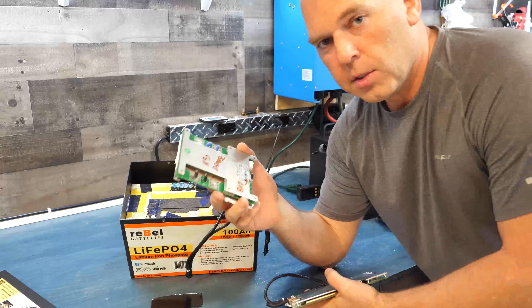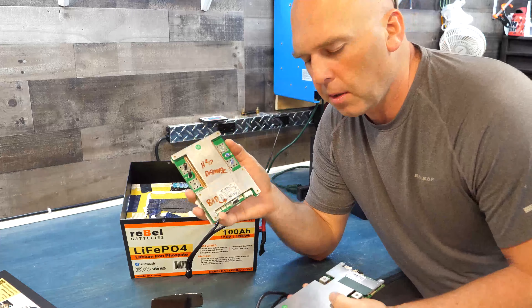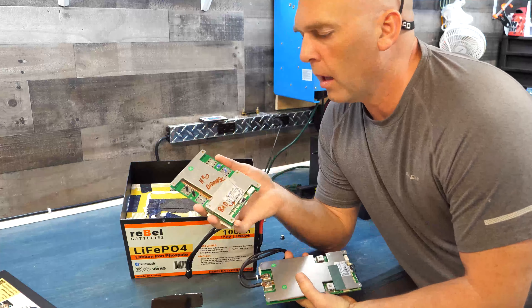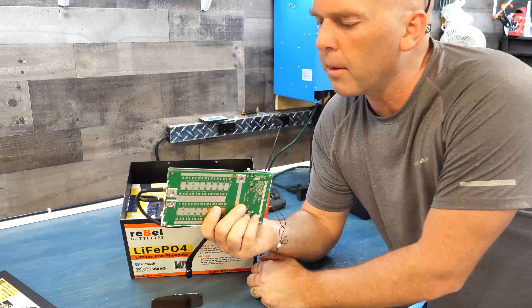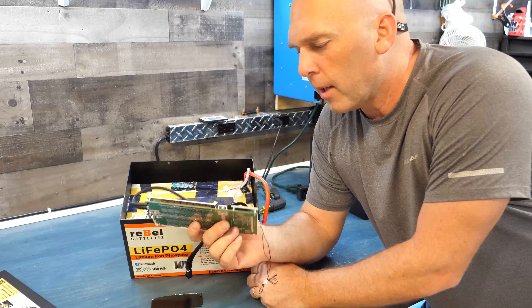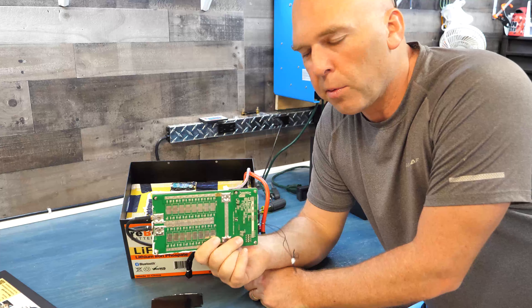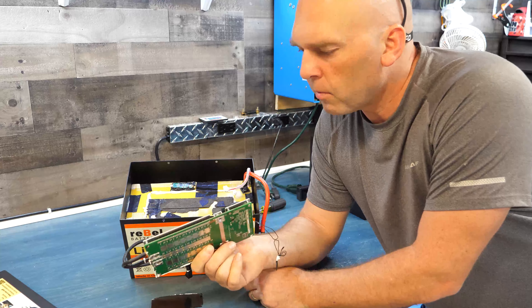You can see the heat sinks on the front — this is a beefier BMS than the old one. The old one was the SP04S020; this is the upgraded 0-to-8 version. The old one could only be paralleled, but this upgraded version has added circuitry for series connections as well. This is the only BMS we'll use from now on — any battery order going forward comes with this BMS or better, for our 50 amp and up.